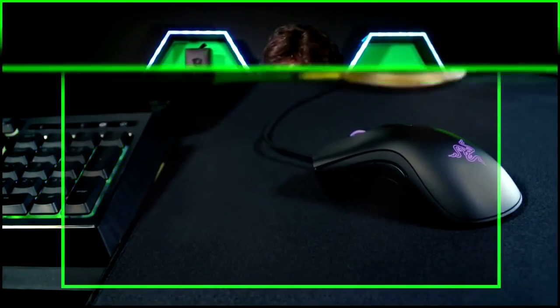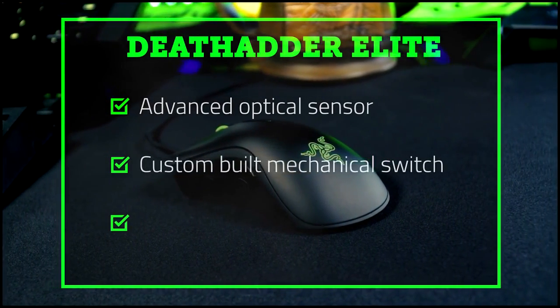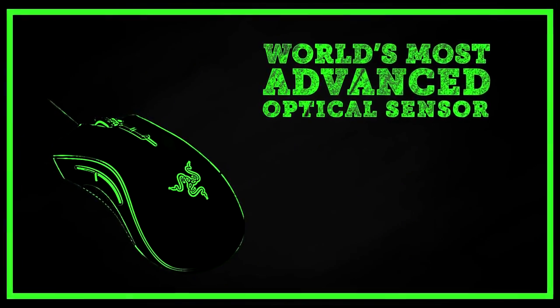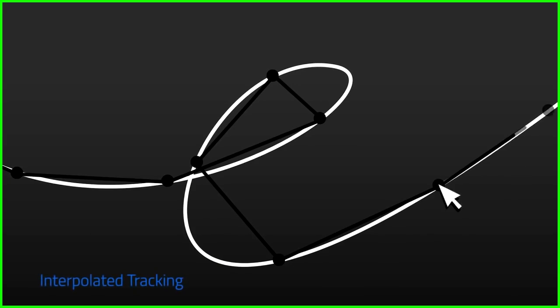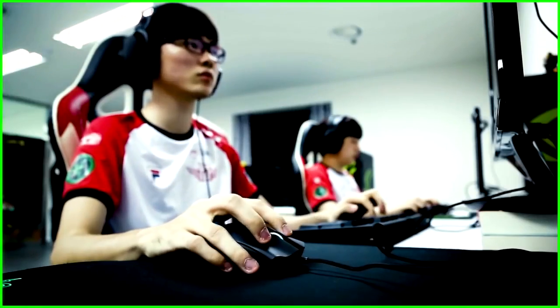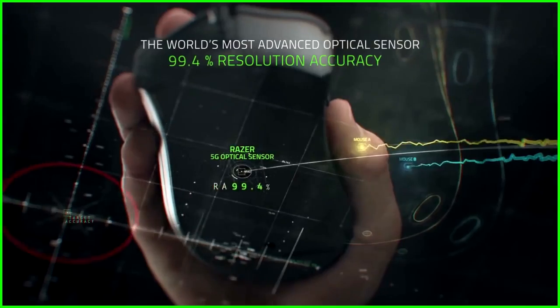The DeathAdder is iconic for a reason — it does what it's supposed to, flawlessly. For this Elite version, we've zeroed in on a specialized sensor, a custom-built mechanical switch, and upgraded ergonomics. This fifth-generation optical sensor has true 16,000 DPI without interpolation, meaning it reads the exact path your mouse travels. It calculates 450 inches per second and features a resolution accuracy of 99.4%, so every move correlates pixel-perfect on-screen.